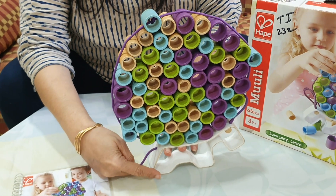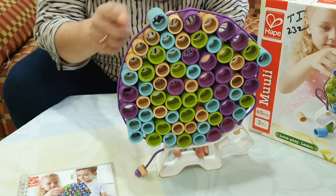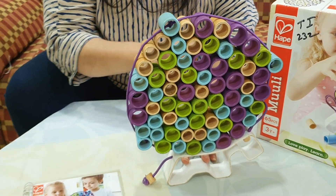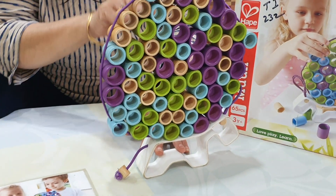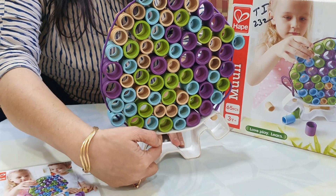One donkey is given. And do you know, he is the beast of burden. So he is carrying a lot of bamboo rings — colorful bamboo rings on his back. So we have to arrange all these bamboo rings on his back.